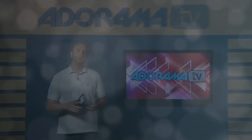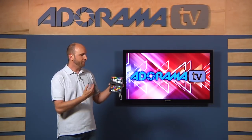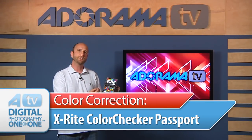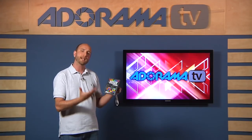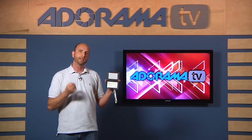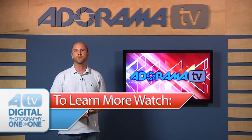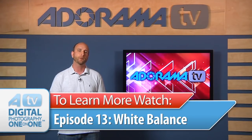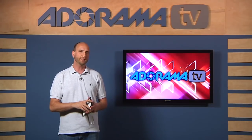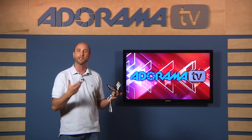Well, absolutely. But before we get started, let me explain what the ColorChecker Passport is. It's this little guy right here. It's made by X-Rite and it has some different color patches on it. This allows you to adjust your colors accurately in post-production. And also, inside it has a neutral gray card to make sure that your white balance is set accurately. If you're new to white balance, make sure you watch episode 13 of Digital Photography One-on-One, because we talk all about what white balance is, color temperature, and all that. This episode, we're going to talk about how to use this ColorChecker Passport for post-production and getting things calibrated correctly.